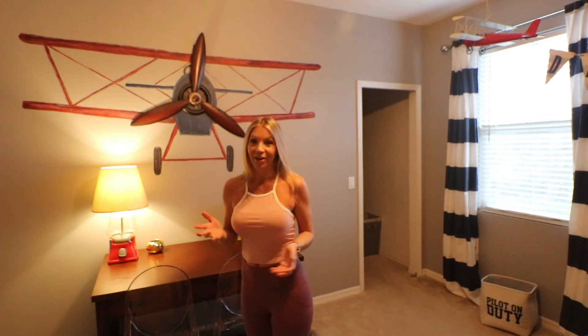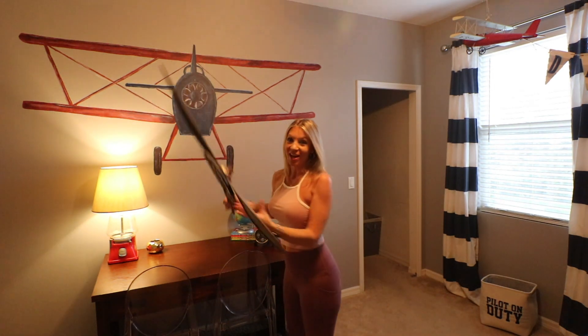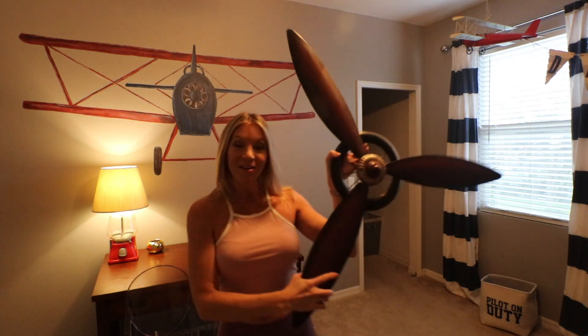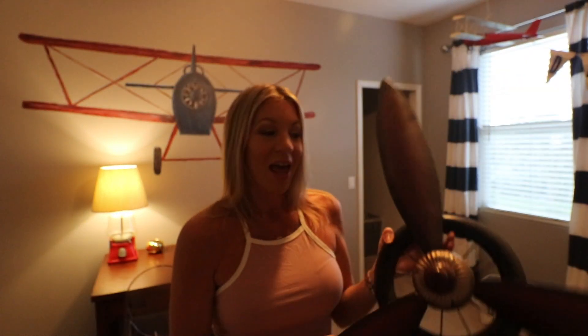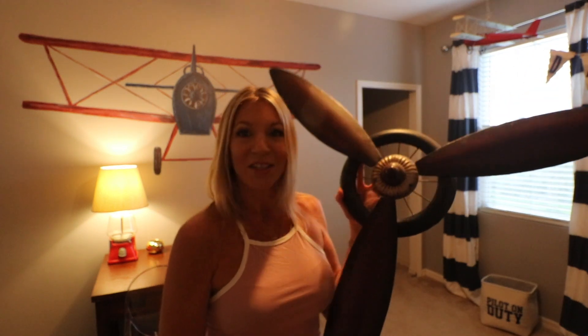The last thing was the finishing touch — the propeller blade that I actually bought in a home decorating store. It's just a piece of art that I hung on top of the biplane to give it that three-dimensional edge. These can be found at places like Hobby Lobby or Old Time Pottery, and they're still found everywhere. It just makes the art on the wall really pop and gives it that really cool 3D look.